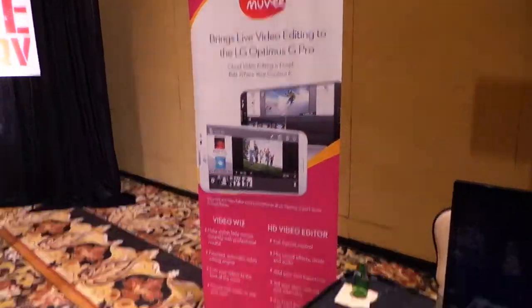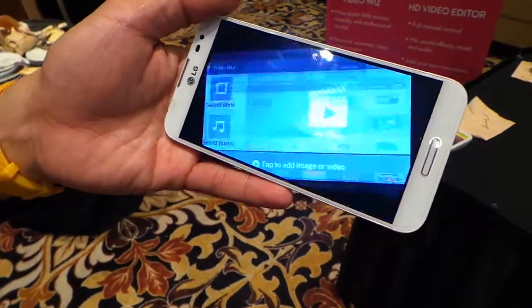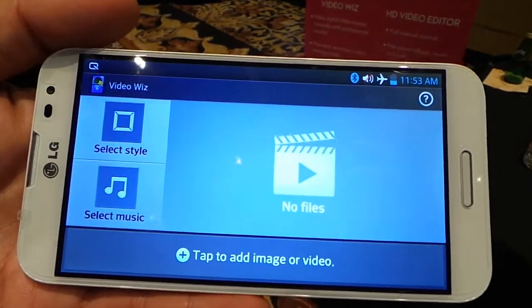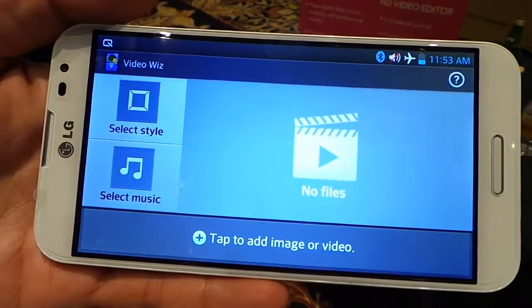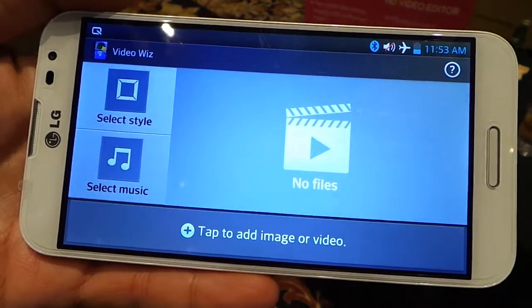Check out the movie app and tell us about how it works. This is only working on the LG Optimus Pro — well, it comes with a lot of the Optimus phones, the Optimus G and Optimus F series. It comes pre-loaded. So this is our automatic video editing app called VideoWiz.